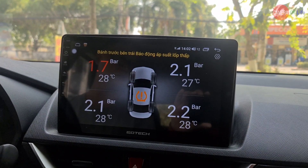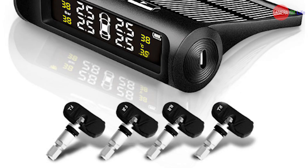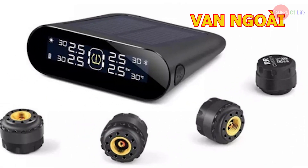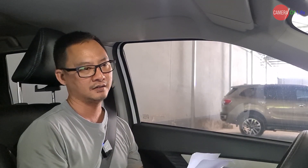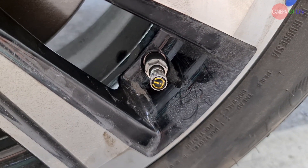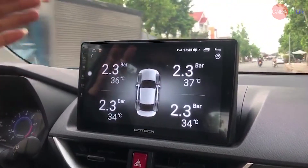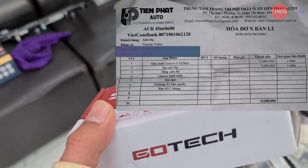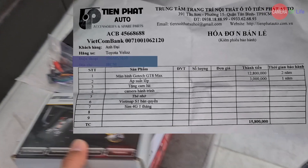Báo động áp suất thấp ở bánh trái trước. Trên thị trường bây giờ có rất nhiều loại cảm biến áp suất lốp, ví dụ như van trong, van ngoài, rồi cách hiển thị tích hợp trên màn hình hoặc có một ô nhỏ gắn vào — rất nhiều loại, tùy thuộc vào điều kiện xe của mình mà chọn mẫu nào cho hợp lý. Còn xe mình thì từ khi gắn màn hình Android hiệu Gotex GT 8 Max, giá 12 triệu 800 nghìn đồng, mình gắn luôn cảm biến áp suất lốp tích hợp vào màn hình với giá 3 triệu đồng, tổng cộng là 15 triệu 800 nghìn đồng.